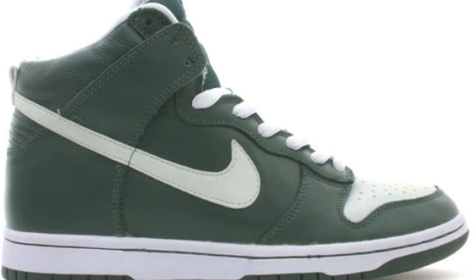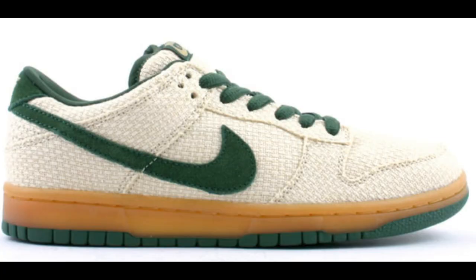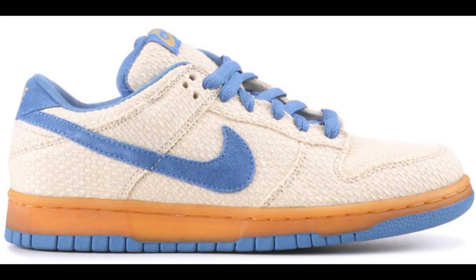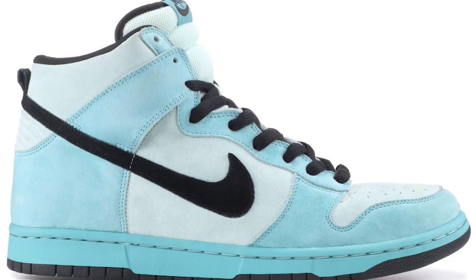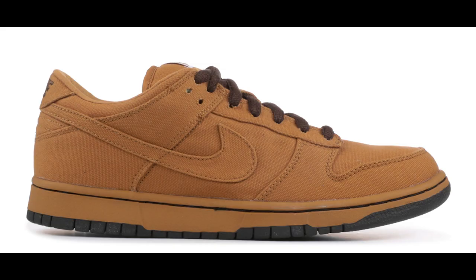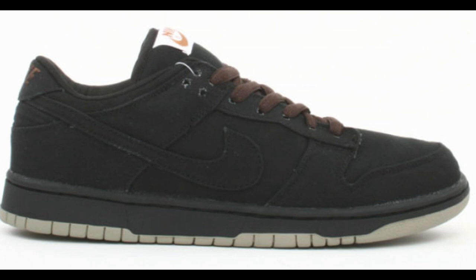The Nike SB Ghost. The Nike SB Hemp Low, which comes in three colorways. The Nike SB Sea Crystal — the inspiration came from Sandy Bodecker collecting sea glass in Connecticut as a kid, as you can see from the bright colorway. Nike SB Jedi. Nike SB Carhartt, which came in two colorways.